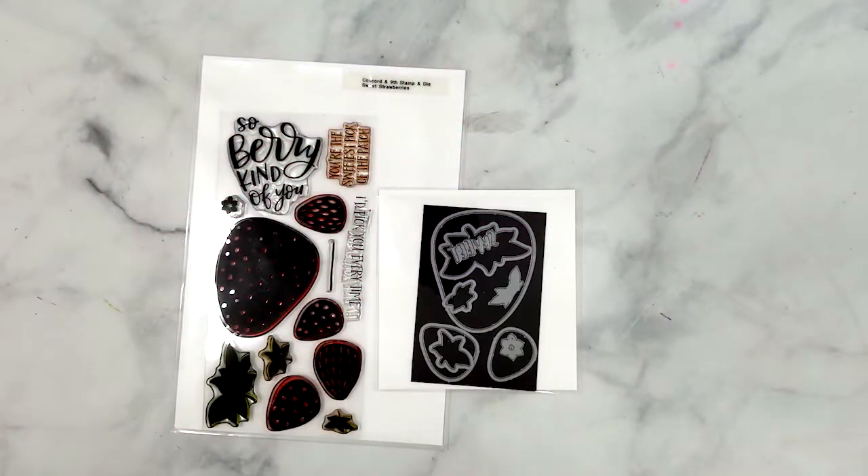I want to give you a quick look at the Sweet Strawberry Stamps and Dies. I love this set because it has solid images and I really enjoy using my ink pads. The dies are so perfect paired with the stamp set, but you can use it as a standalone set creating fun cards with patterned papers.